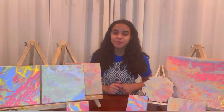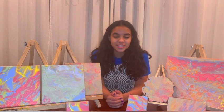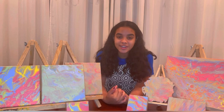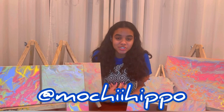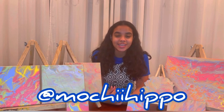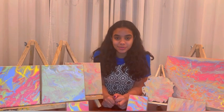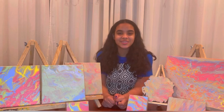That's all for today's video! Leave a comment below if you enjoyed, and if you do make one of your own acrylic pours, make sure to post it on Instagram and tag me at Mochi Hippo so I can go ahead and like it. Don't forget to like this video, comment, and subscribe — I'll see you all in my next one, bye!